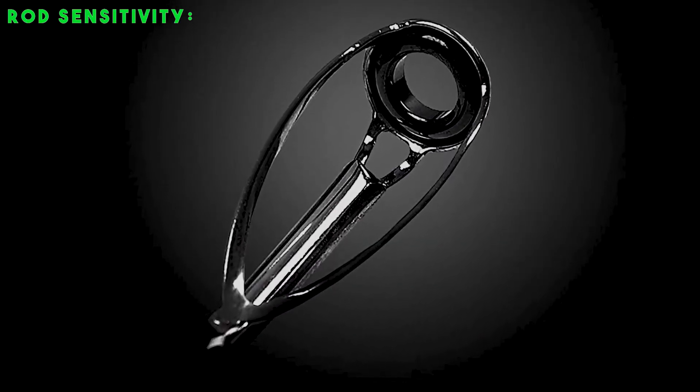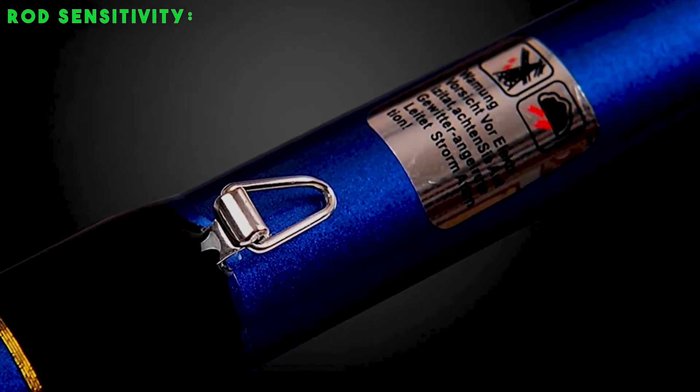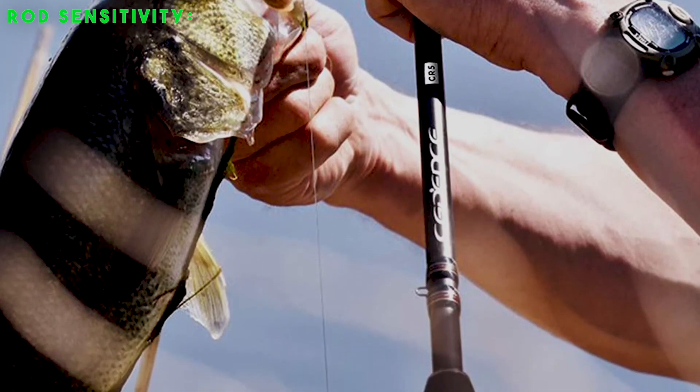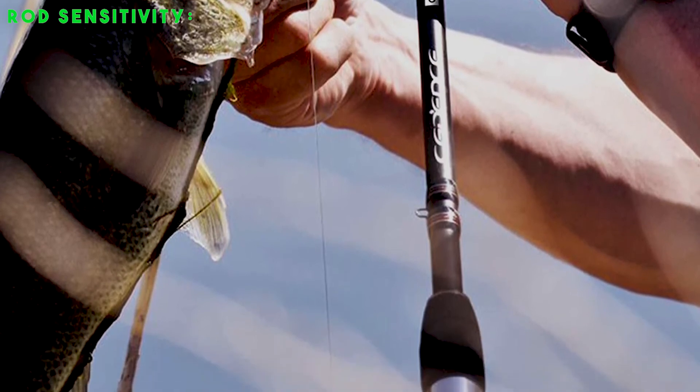Rod sensitivity: another critical factor to consider is the sensitivity of the fishing rod. Sensitivity refers to the ability of your fishing rod to respond to usage in water. Keep an eye out for rods that are highly resistant to corrosion and heat dissipation, as these units are more comfortable to use.